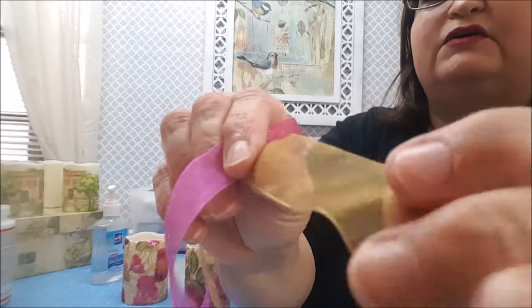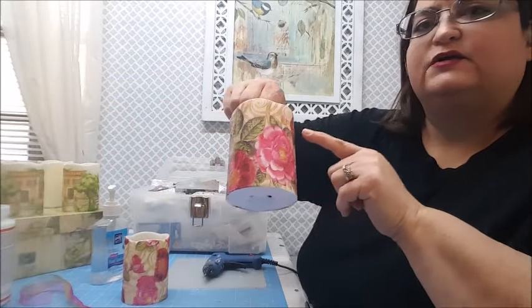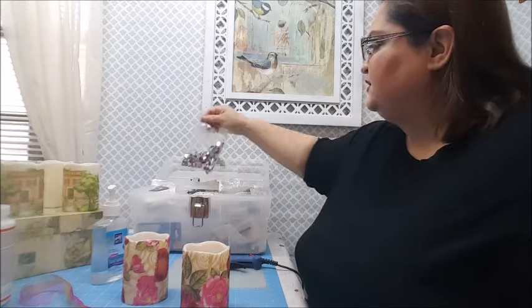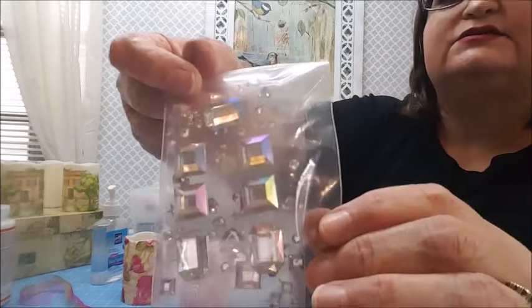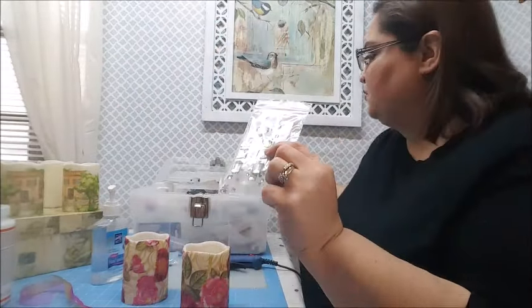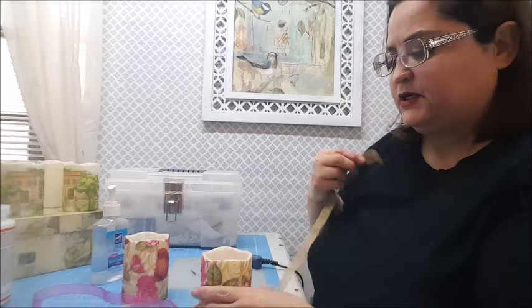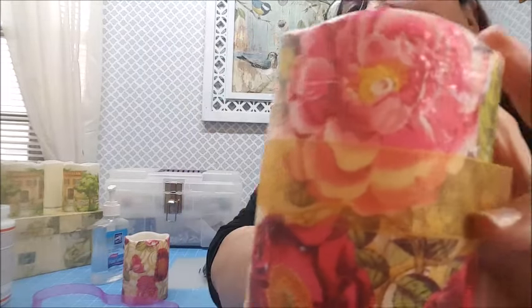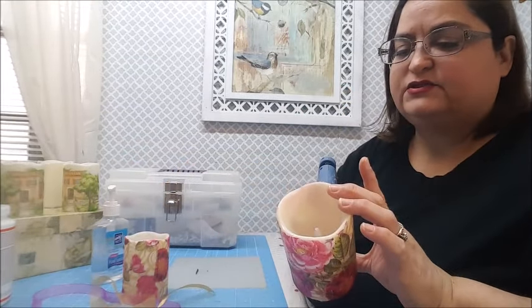I'm going to use these two ribbons to wrap around my candles. I've also got some rhinestones — assorted colors, white ones, sequins, and some stick-on ones. I think I like these larger square ones so I'm going to go ahead and use those. The first thing I'm going to do is glue on the gold ribbon. I want to place it sort of in the middle, maybe a little bit toward the top. I'm going to start in the back where the seam is.